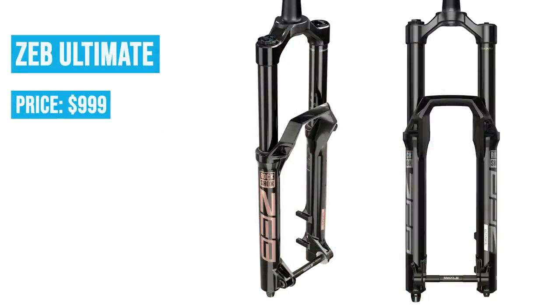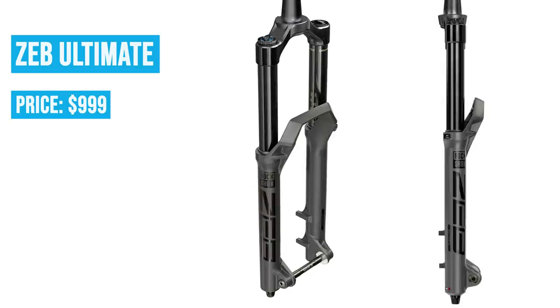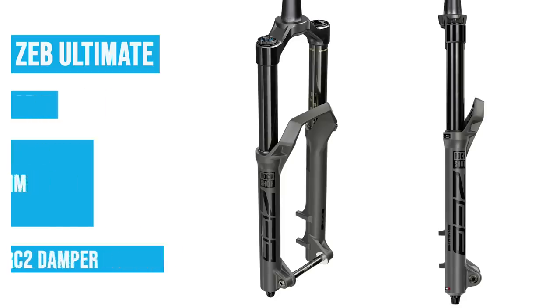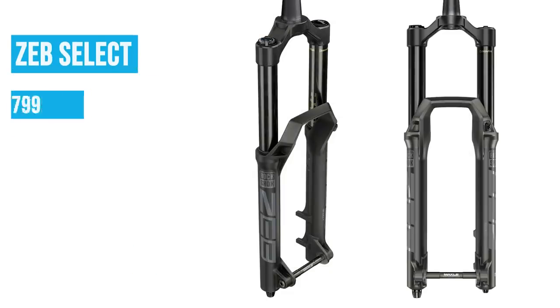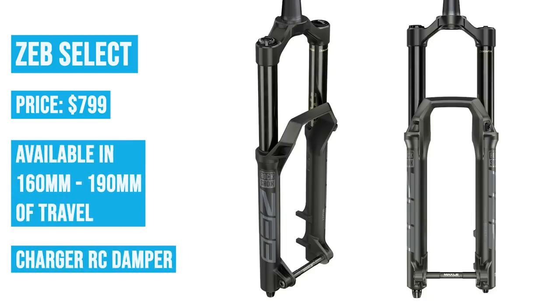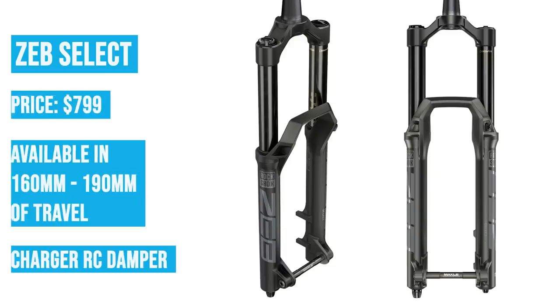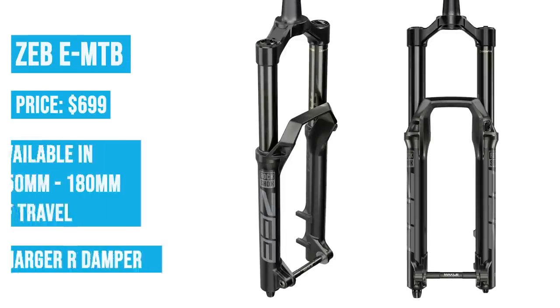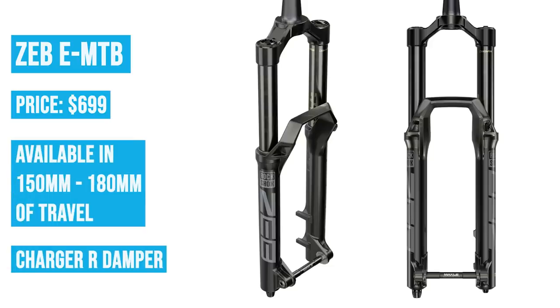The configurations for the Zeb: you have the Zeb Ultimate at $999 — a really impressive price point for top-of-the-line stuff — coming in 160, 170, 180, or 190 millimeters of travel. Then you have the Zeb Select for $799, basically the same thing but with a different damper — the Charger RC, which has rebound and low-speed compression only. Then you have a couple of EMTB variants of the Zeb, which is pretty interesting. RockShox is definitely going after the EMTB segment, trying to make good forks for that category since it's different in terms of tuning and features.